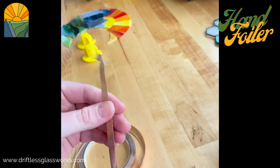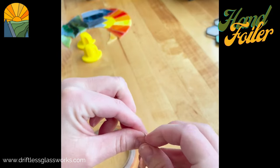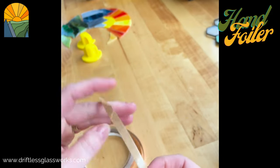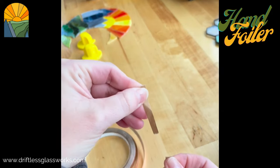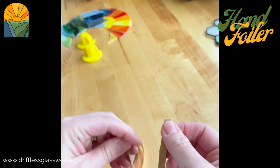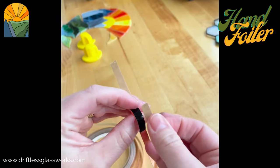I will take my foil and leave it off a little edge there so I can easily go like this. Now I do something a little different than what others might do. I take a piece of the backing and rip that off, and then I'll put that on the front part here.